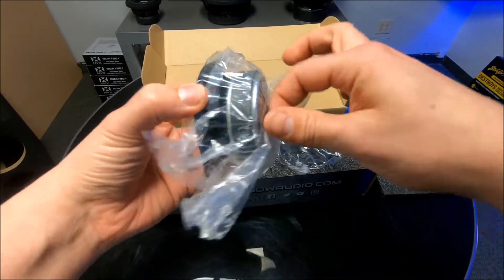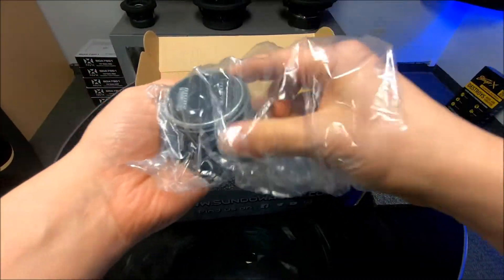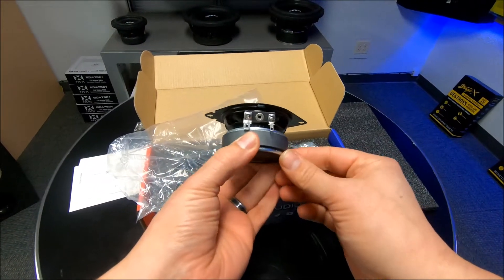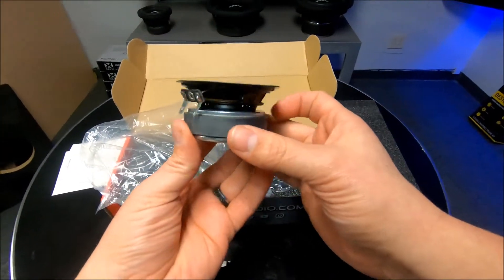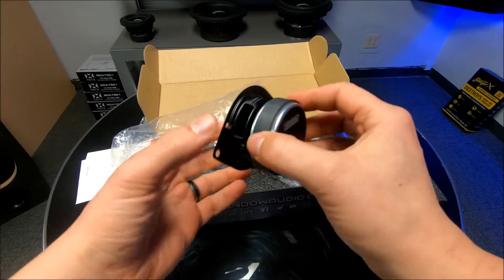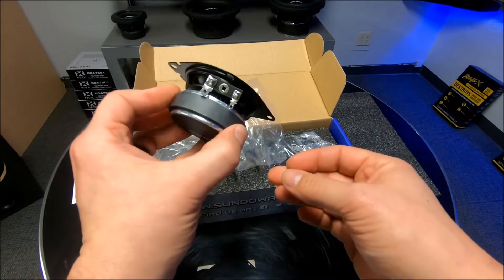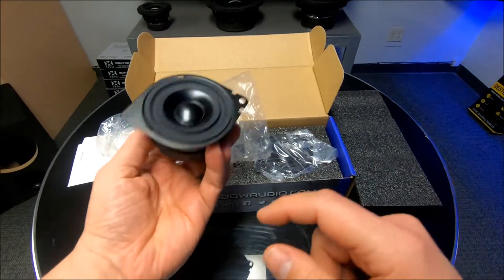These things are chunky — that looks nice. I want to say on some Toyotas, because of the size of the motor, they might be tight. I don't have a Toyota here to show you, but I think it might be tight based off the motor size — it could hit the vent as it goes into the dash. But for almost any Chrysler product these will probably just slide right in.